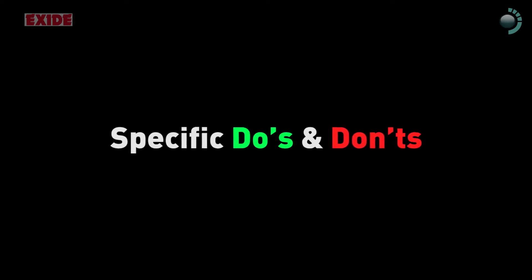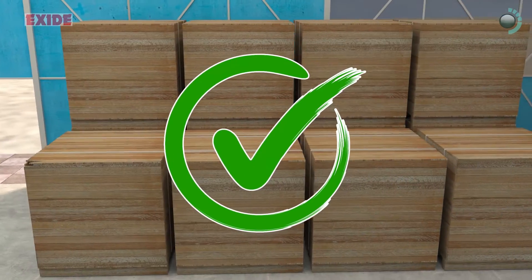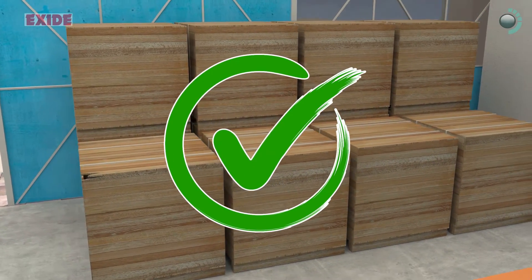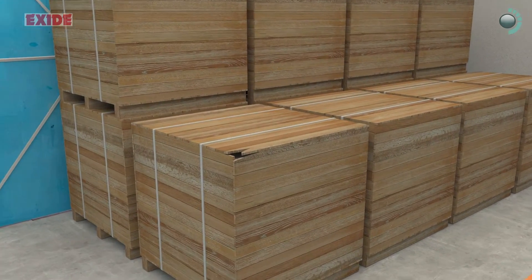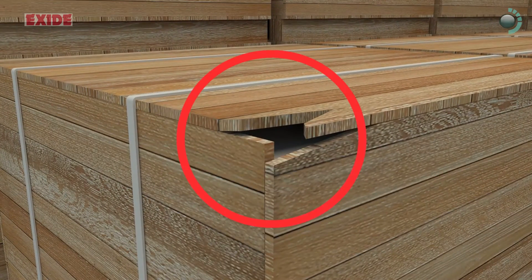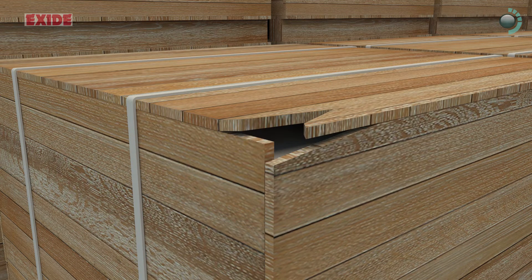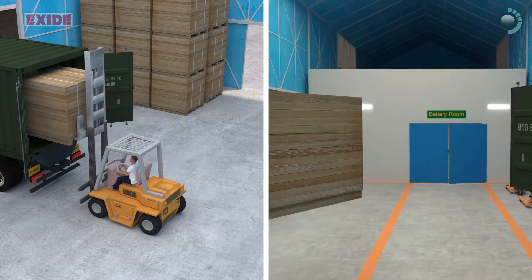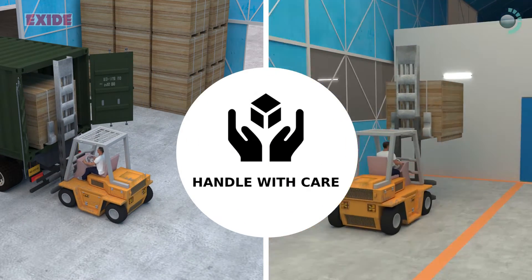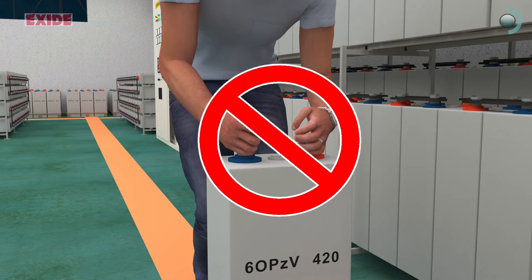Specific Do's and Don'ts: Ensure the number of boxes received as per invoice. Check each box or wooden pallet before and after unloading at the receipt site. In case of any damage or discrepancy, immediately report to the local sales or marketing team. Handle batteries carefully during loading, unloading, moving, or storage to avoid pressure on the sides. Never lift the batteries using terminal pillars.